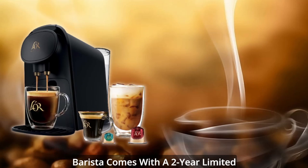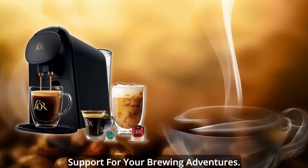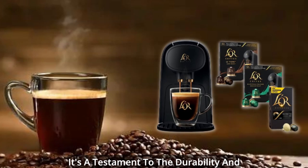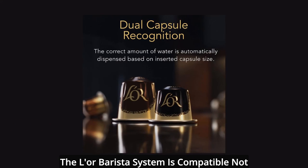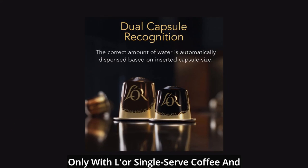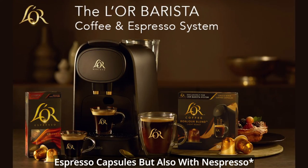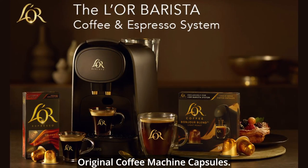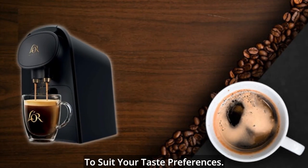Rest easy knowing that the Elor Barista comes with a two-year limited warranty, providing peace of mind and support for your brewing adventures — a testament to the durability and quality of this remarkable machine. The Elor Barista system is compatible not only with Elor single-serve coffee and espresso capsules but also with Nespresso Original coffee machine capsules, ensuring a wide range of options to suit your taste preferences.